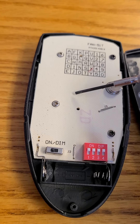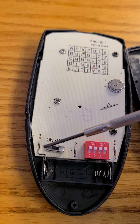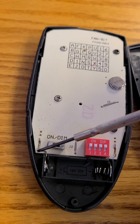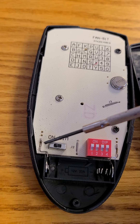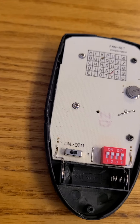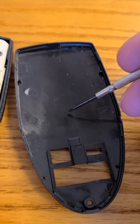I soldered a wire to the switch, and then this contactor from the battery — which was snipped — I soldered it on to the switch as well. Then I mounted my switch by drilling a hole through the back cover.